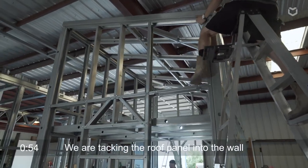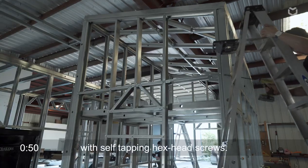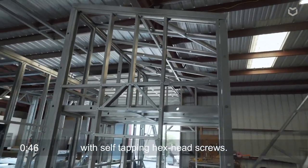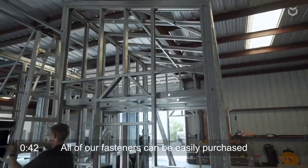Now they're tacking the roof panel into the exterior wall with our self-tapping hex head screws. All of our fasteners can be purchased off the shelf or we can provide them — doesn't really make a difference.